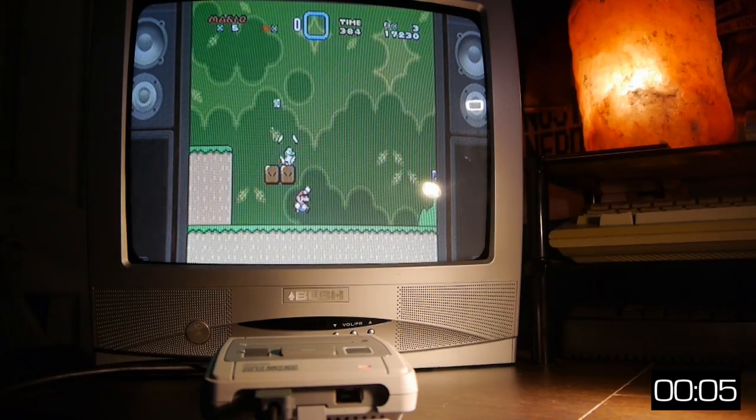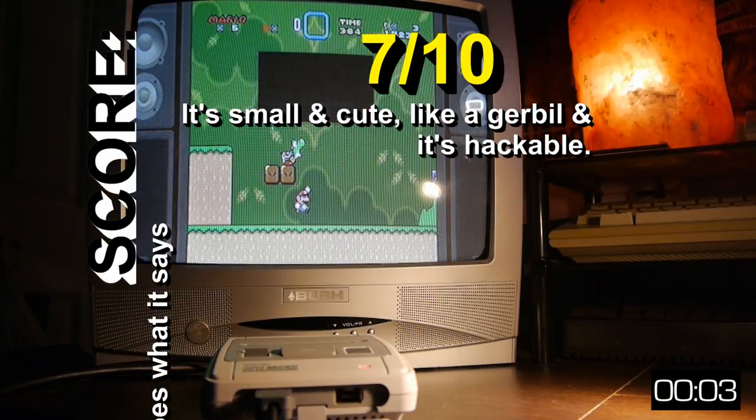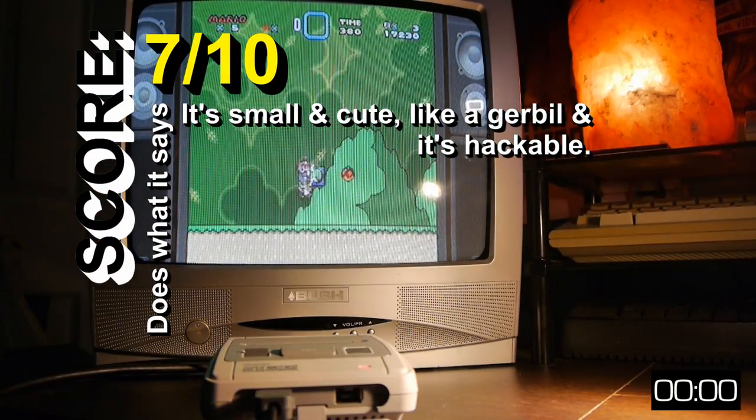Marvelous stuff, Nintendo. Now, through a rather strange turn of events, I seem to have managed to get hold of 2 or 3 of these — I'm not sure how many exactly yet — but rather than joining the scalpers on eBay, I thought I would give my surplus ones away.